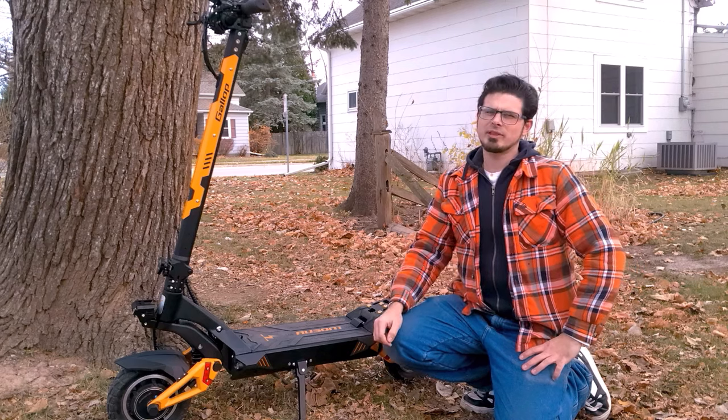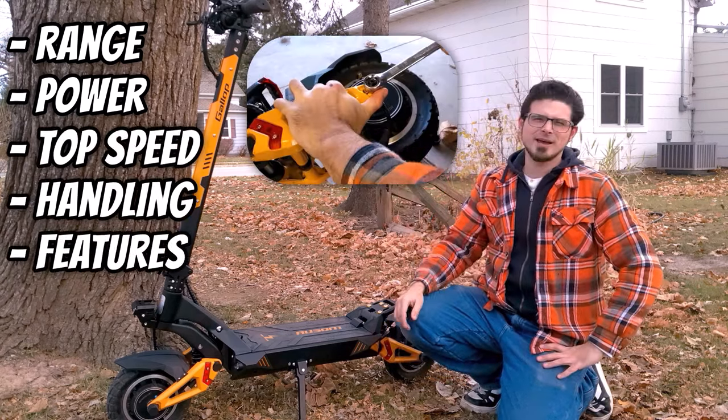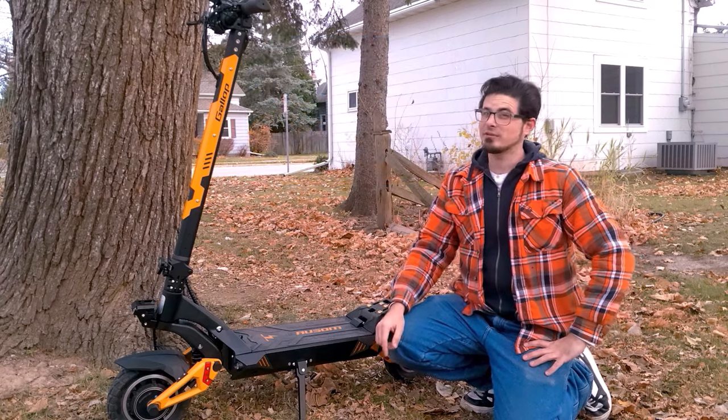Today we're going to break down everything from range, power, and top speed, down to more quality-of-life aspects such as throttle response and handling. So let's get this monster of a scooter unboxed and find out whether or not the Gallop truly is awesome.